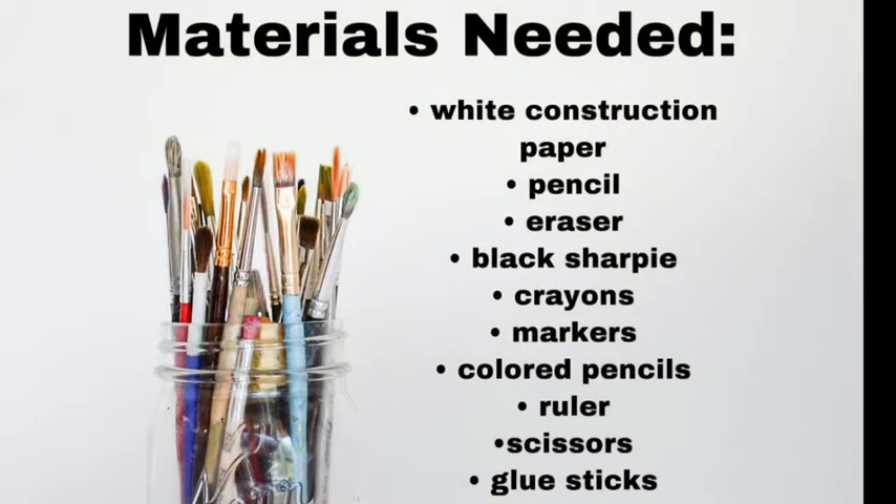Let's begin with some of the materials you're going to need for this project. You could do this with as little as a six by six sheet of white construction paper, a pencil and eraser, a Sharpie, and your choice of another medium like crayons, colored pencils, markers, even watercolors. A lot of different choices, but it does not require a lot.